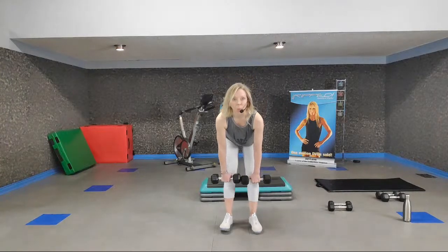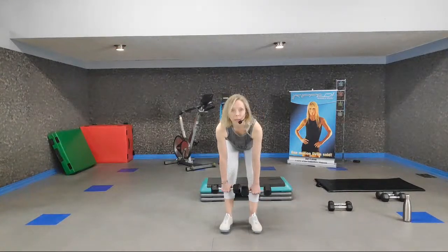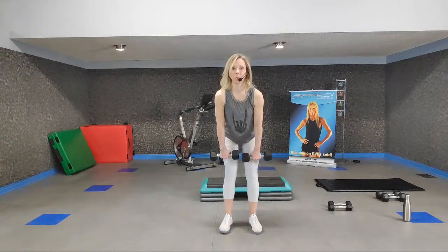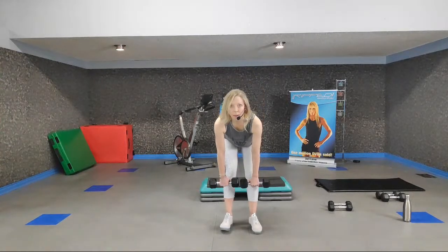Down for three, two, one. Up for three, two, one. Down for three, two, one — nice work. Up for three; engage your core. We're hinging at the hips here, so you have to protect that lower back by keeping that core in control. Two and two. Down for two and up.